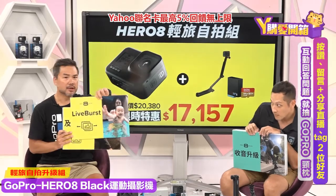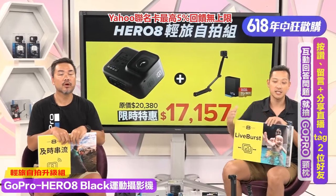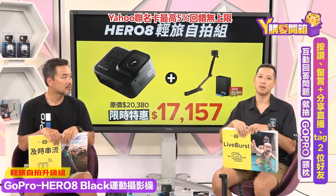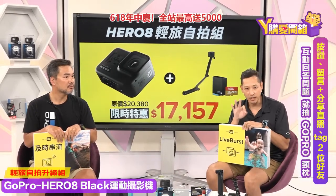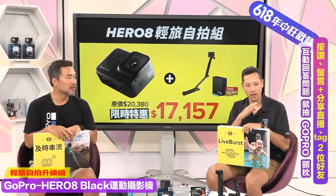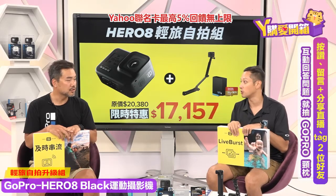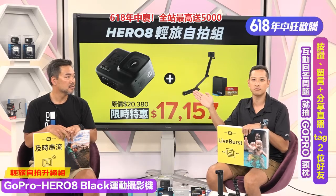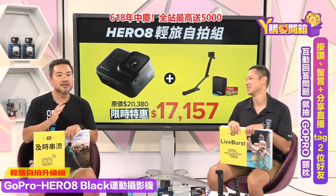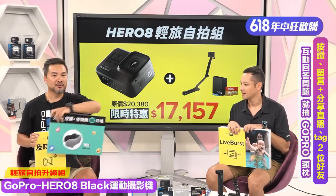Live Burst功能：你按下快门，它会帮你拍一段3秒钟的影片，但其实是90张非常高画质的照片，你再从中选一张你喜欢的就好了。比如拍赛车，一秒钟滑过去，你按下快门，它就拍90张，从90张选一张，绝对不会错失时机！